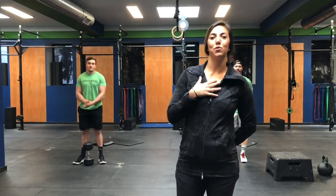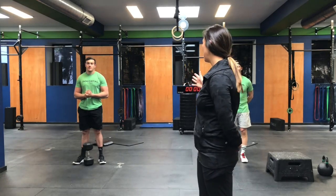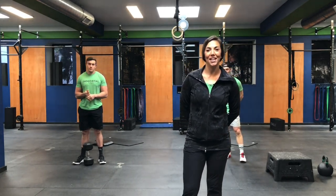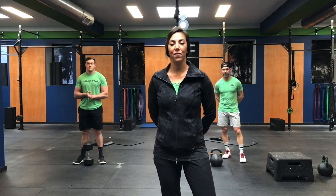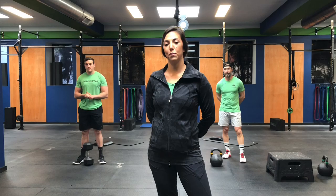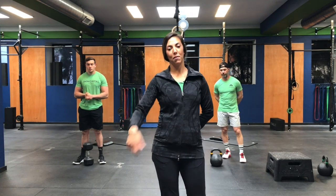Happy Wednesday! I'm Coach Marisa. We're switching things up today. I'm joined by Coach Tommy Poms and Coach Gavin. We got an awesome workout for you guys today. We're going to start with a little warm-up first. We're doing mountain climbers, inchworm shoulder taps, and some air squats. We're going to go 8-4-8, three rounds. Just follow along with me.